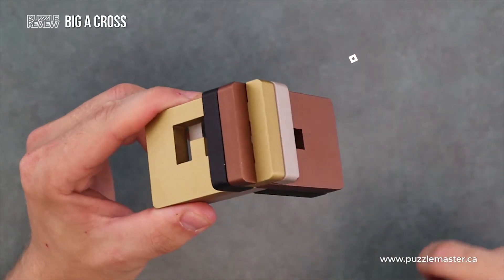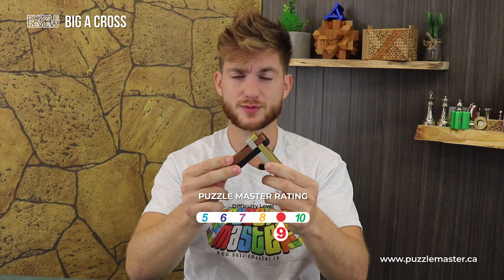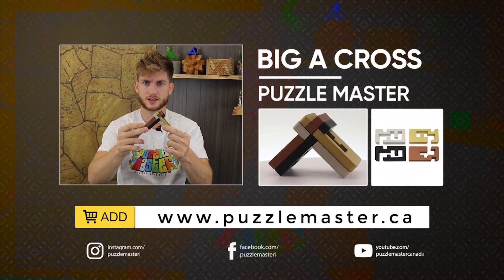Once you have it apart, put it back together. Level 9 — level 9 on Puzzle Master's difficulty rating scale, which runs from 5 to 10. Get yours at Puzzle Master's website.